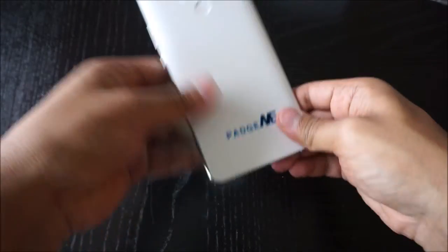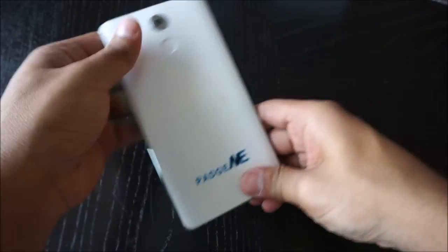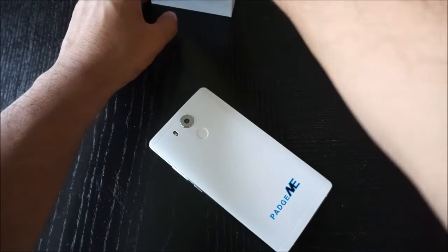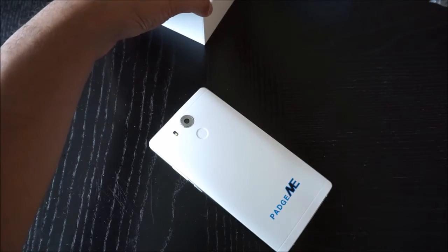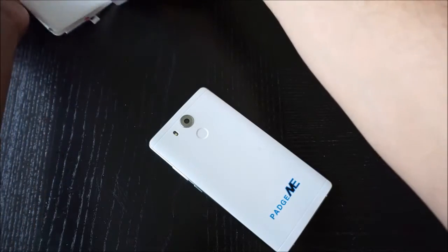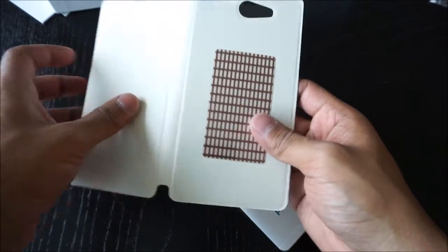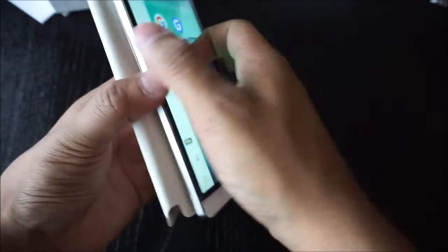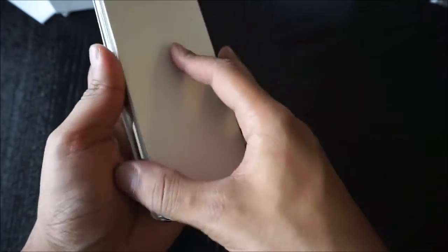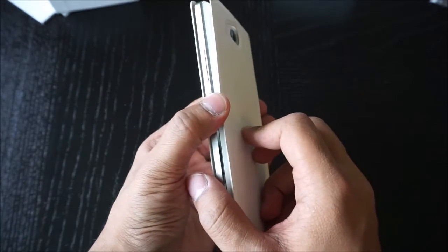They also include a type of case — I don't really want to call it a case, it's more like a stick-on flat. It's a folio case where you take a sticker off and stick it on the back, which makes your case. It looks nice but I'm not really sure if it's going to protect your phone.